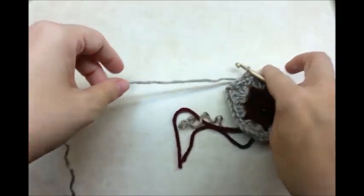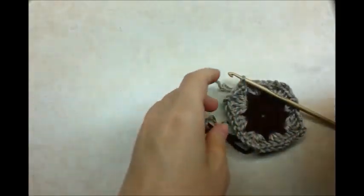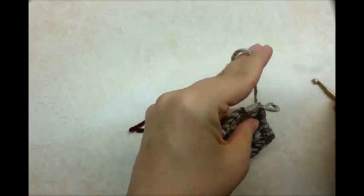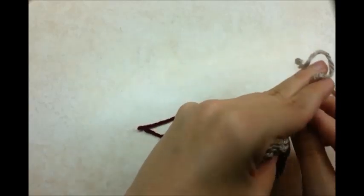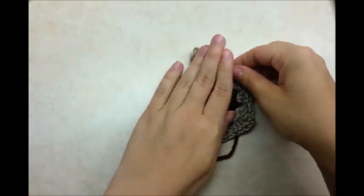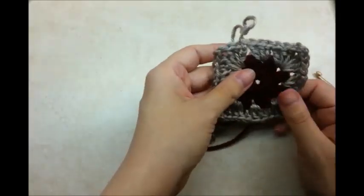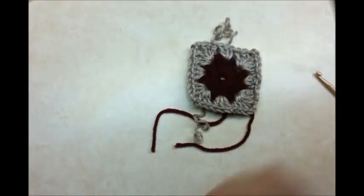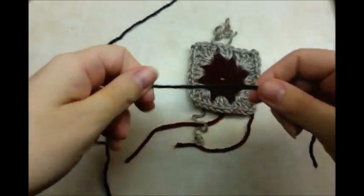And then I'm going to clip that color off. I always pull my corners a little bit. Now I'm going to put on another color.